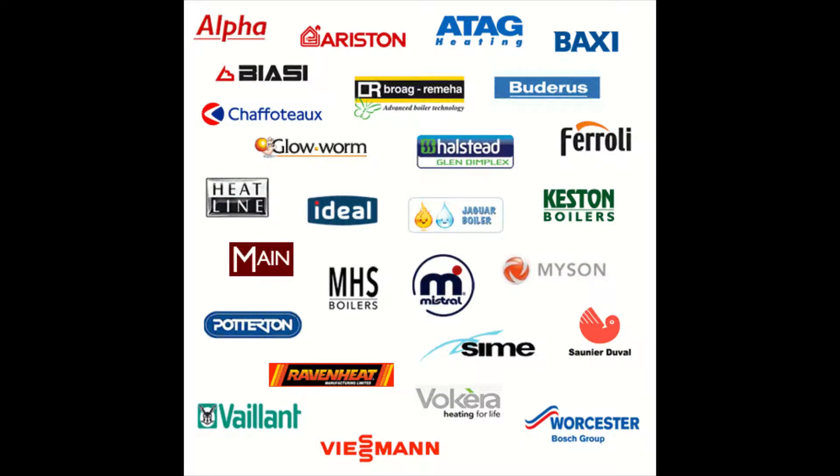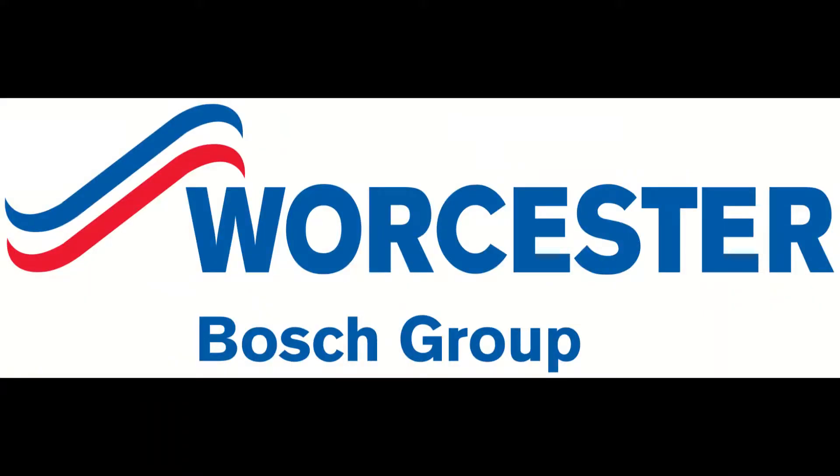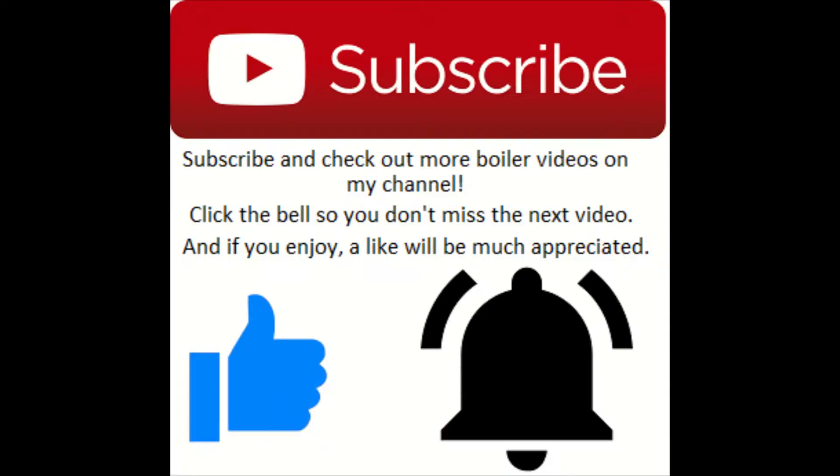Hey, what's going on guys, it's Goldgas here with another episode of how to put a boiler into service mode. This episode covers the Worcester Greenstar i range — the 24i and 28i, the Junior i, the CDI and the CDI Compacts.